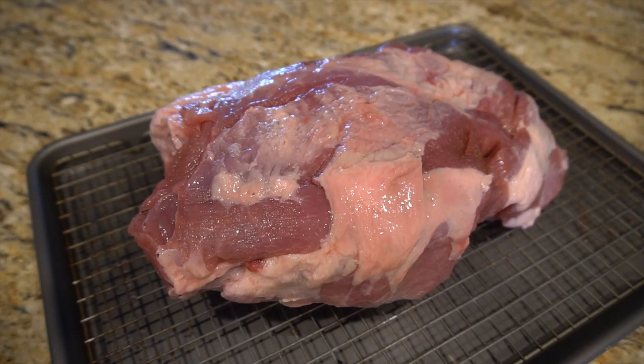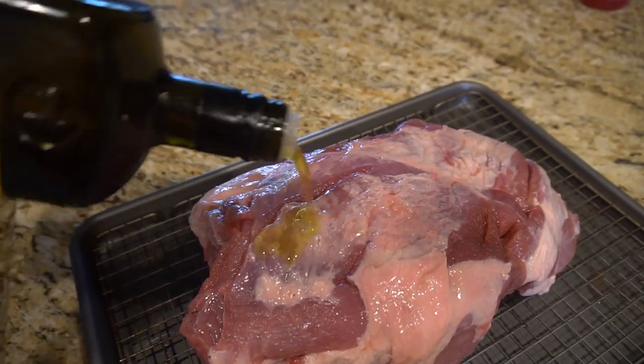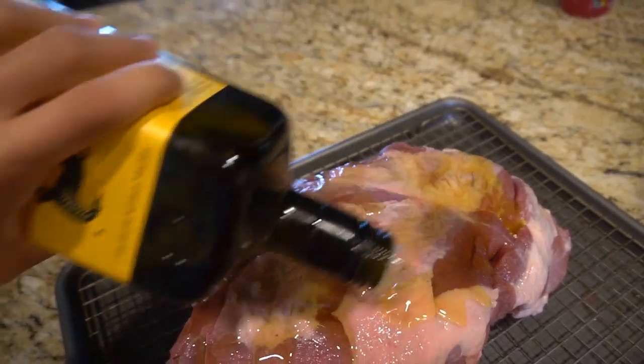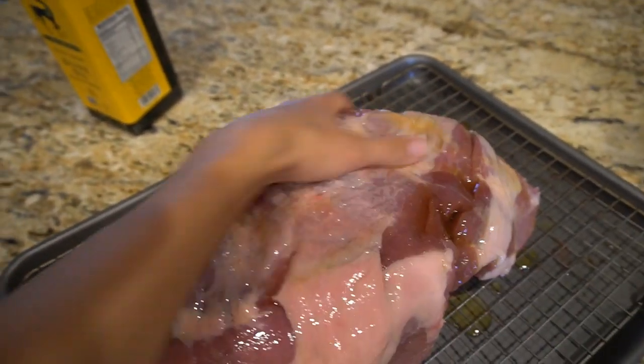Step one: put your pork shoulder on one of these grated baking trays. Step two: douse it with oil or fat. This will help it crisp up and stay moist. It will also help the pickling spice stick to the pork shoulder. Massage the pork shoulder with your hands.